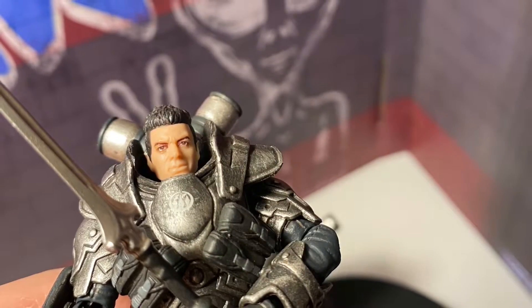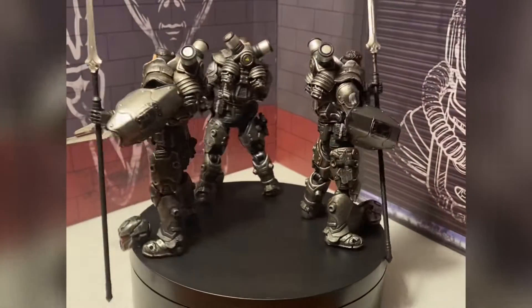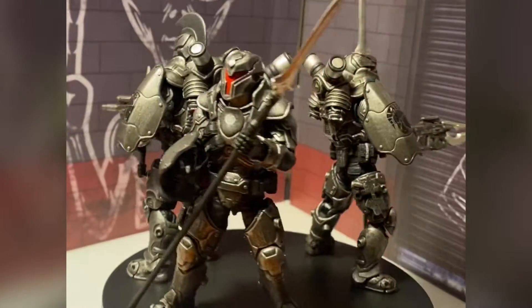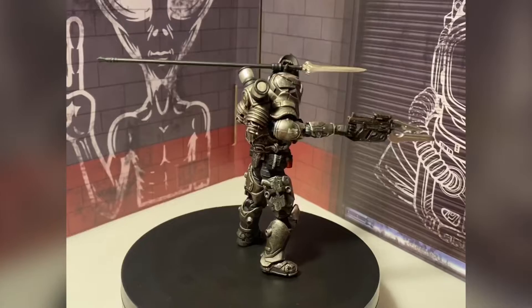I can't believe how small they are, but they're so detailed. Just when I thought Joy Toy couldn't get any better, they go and do this. GI Joe hasn't even done this. They're kicking Hasbro's butt right now with these paint apps, these details, these weapons — everything about them, man.